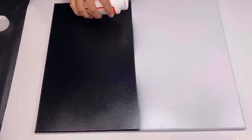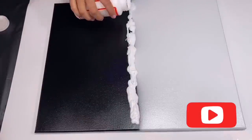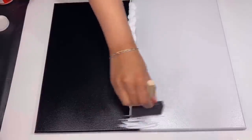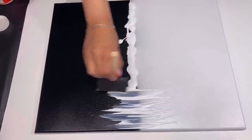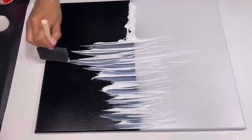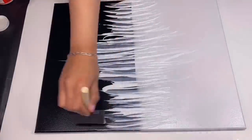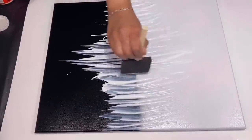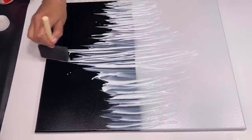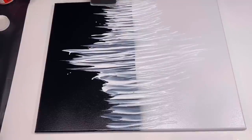Once it was dried I grabbed my Mod Podge and I spread a thick layer right across the middle of the canvas. Using a large foam brush I'm going to spread it up and down like this, creating peaks. It's up to you what design you want to do. For my design I chose to make larger peaks in the center of the canvas. You want to make sure to spread the glue kind of evenly and not have too much in one section.